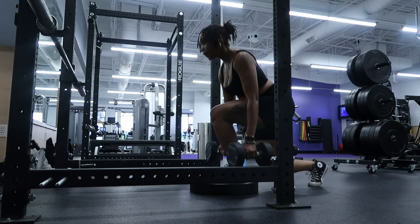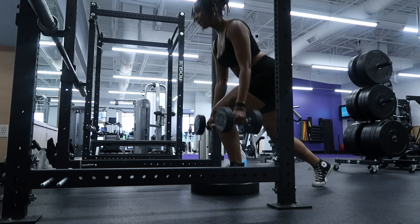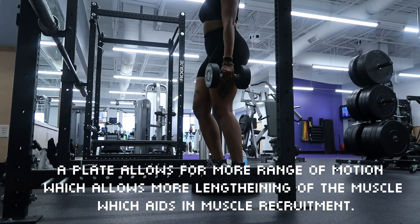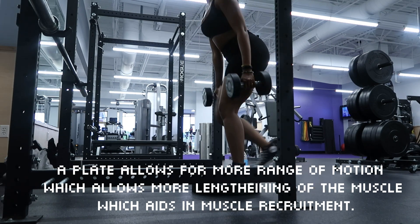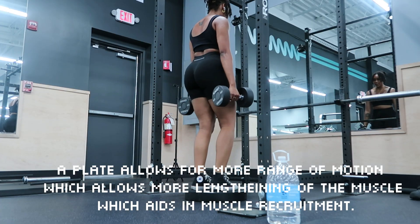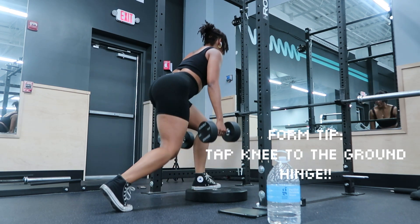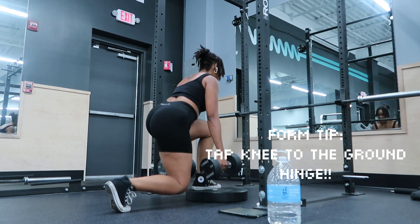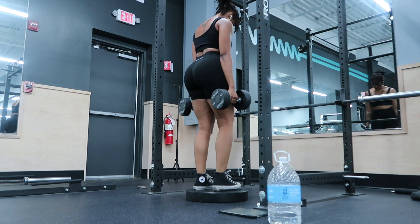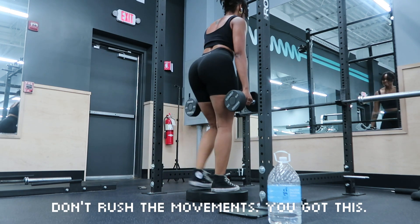The next exercise is deficit reverse lunges. I'm new to this but I honestly love it — my mind-muscle connection with this movement is top tier. Adding a deficit changes the height of your foot placement, which increases your range of motion and allows for a deeper stretch of the muscle, recruiting it more and making your glutes bigger. The form cue that really helped me was to tap my knee to the ground and hinge back. Don't rush the movements — push through.